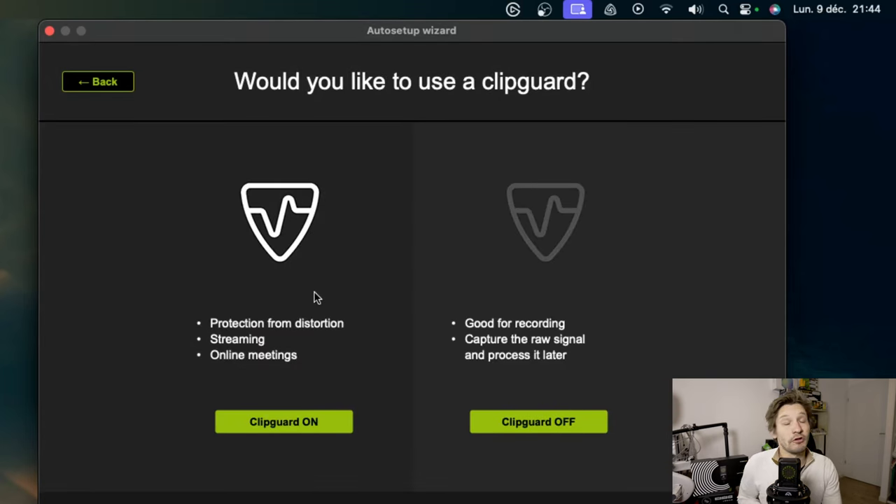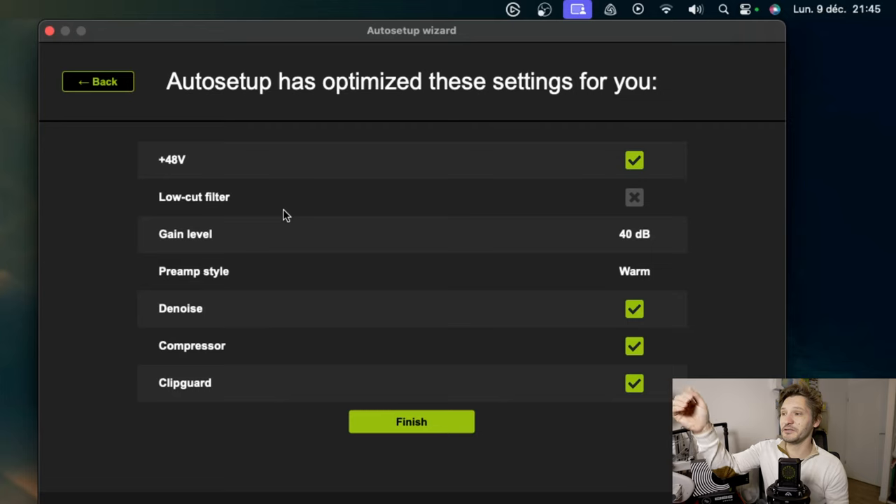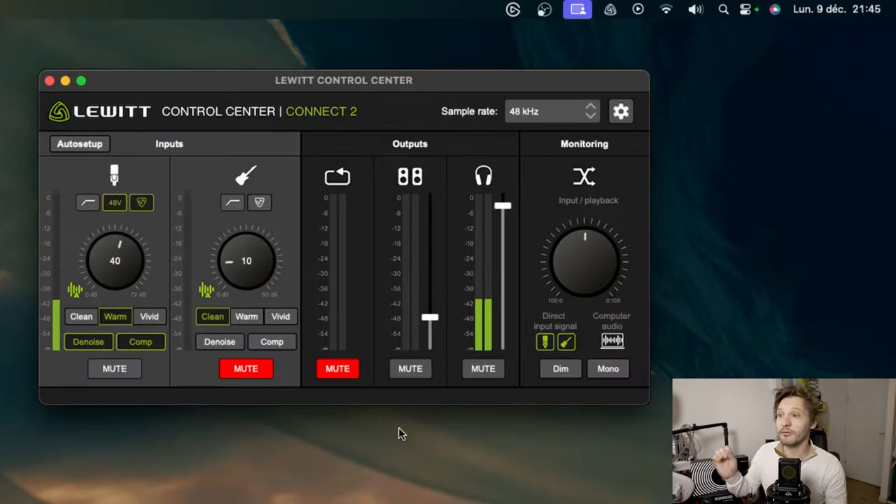Once finished, it asks if we want to activate the clip guard or not, to avoid any distortion during recording — it can still save your recordings. It's ideal for streaming or online meetings. If we deactivate it, we have the pure version and can do post-processing. I would advise activating it all the time, especially for those who are not audio engineers — it avoids bad surprises. We have a summary: 48 volts activated, low cut filter deactivated, gain set at 40, warm style preamp, denoiser activated, compressor and clip guard activated. We click on finish and everything is correctly set.